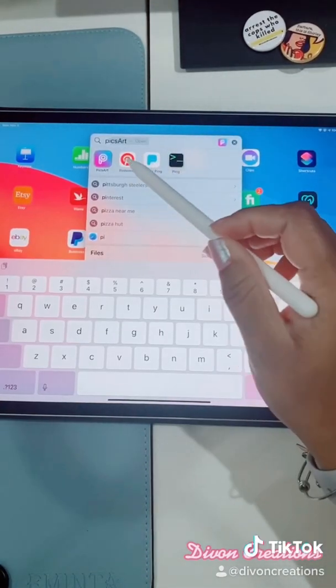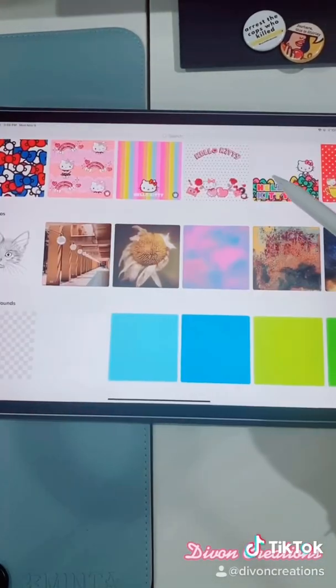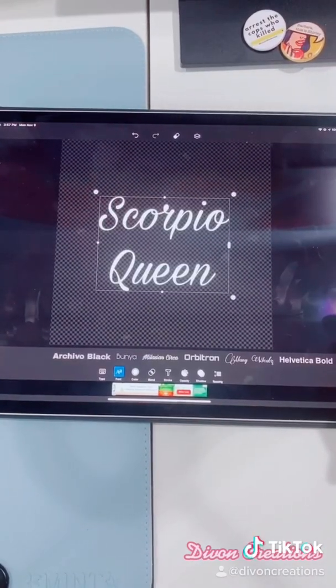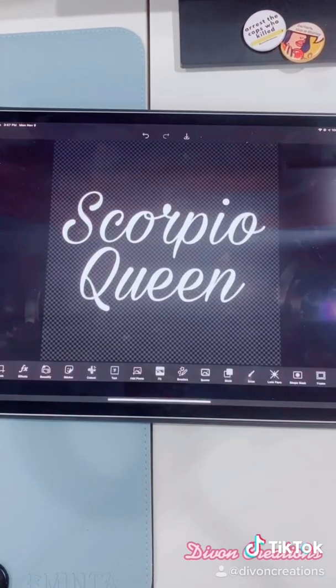First you need to download and open PicArt. Scroll up and choose the checkered background so that you don't have to delete the white space. Select T and type whatever word you need. Once you're happy with your design, hit apply and save it to your phone.